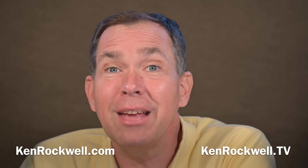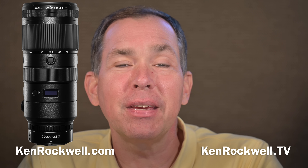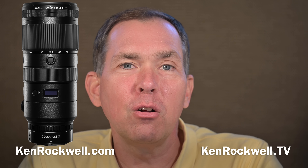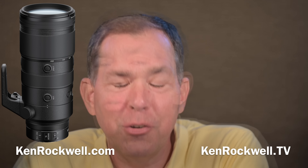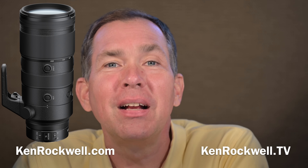Nikon also introduced this SR element in their new 120-300mm lens announced on the same day in 2020. Also new on this telephoto zoom is a tiny display similar to the one on the 24-70mm f/2.8, showing basics like aperture, depth of field, or focus distance. Also great is that it has programmable function buttons — you can program the ones on the front to do one thing and the one on the back to do something else. This new Z lens also has a third programmable ring close to the lens mount that can be programmed for aperture, exposure compensation, ISO, or nothing.